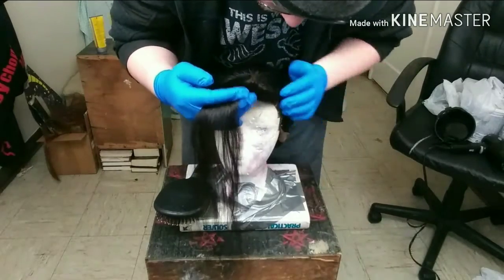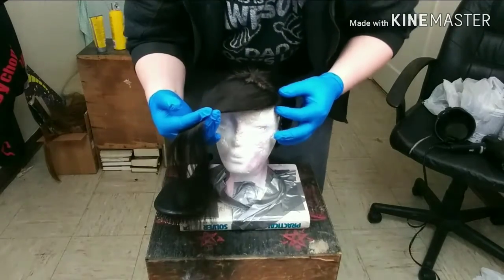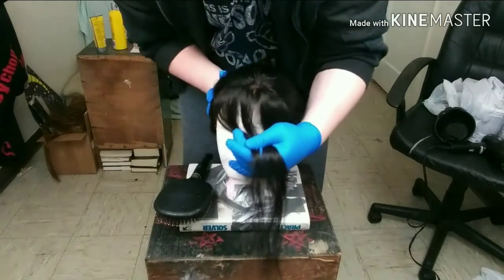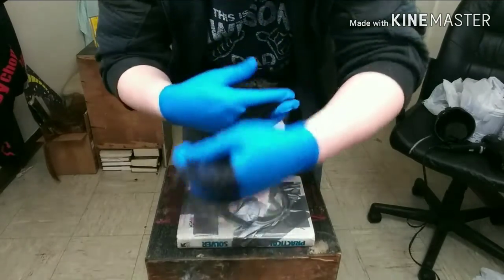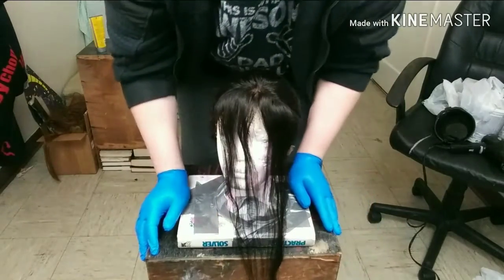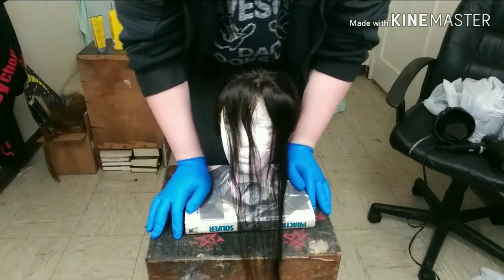We just pulled up a section that's about half an inch back from the hairline, practically straight across. The parts aren't perfect by any means, and they don't really have to be — in fact, the less perfect it is, the better it'll probably look. Now I'm just going to mix up the bleach and we'll get started.